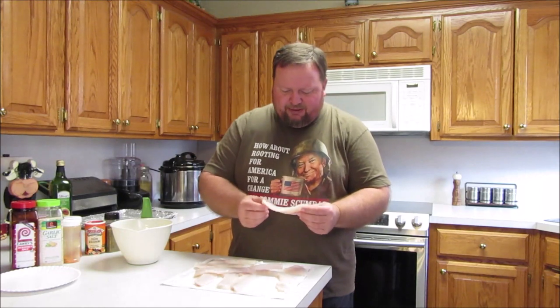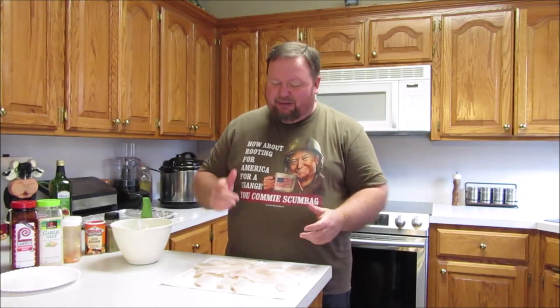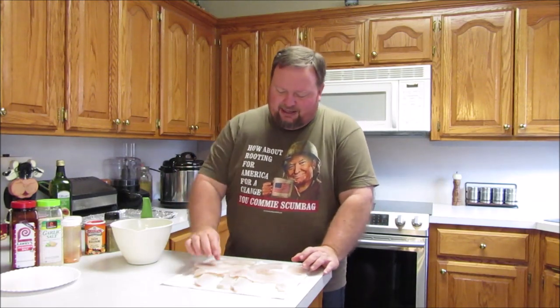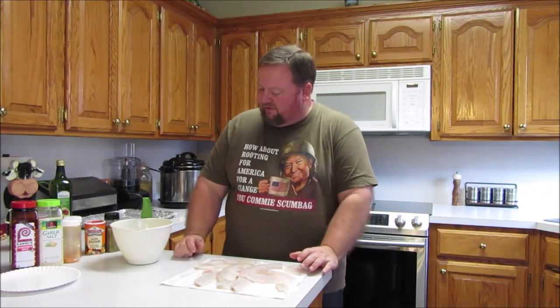These aren't giant crappie, but these are the size I like to eat. I've caught some really big crappie, like 16-inchers, and they're fun to catch. But their fillets are like that thick, and for what I'm going to do, I would rather have the thinner, not baby, but nice-sized crappie fillets.